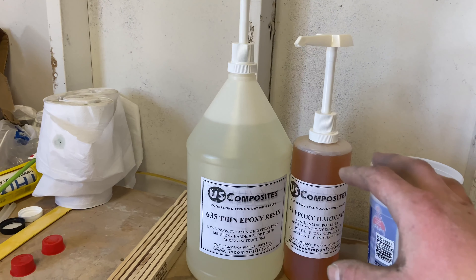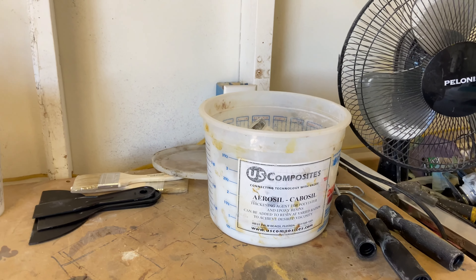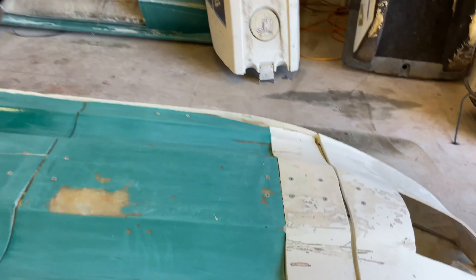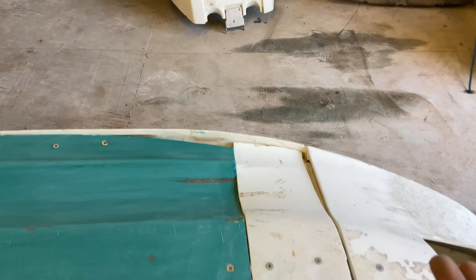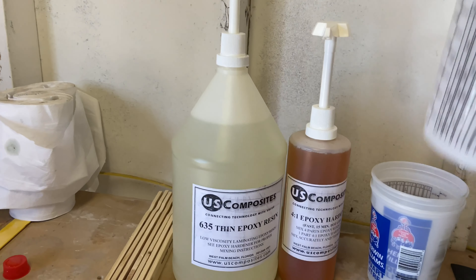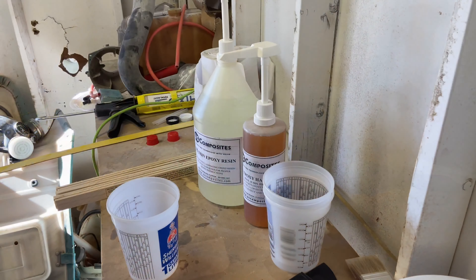We've got the US Composites epoxy, as I showed in the last video, with the 4-to-1 hardener. We're going to mix that up and then mix it with aerosil — the cabosil — which is what I was told to use to make it super thick, kind of like a peanut butter consistency. Then we'll start filling these gaps, with some parchment paper underneath to help things sit better.